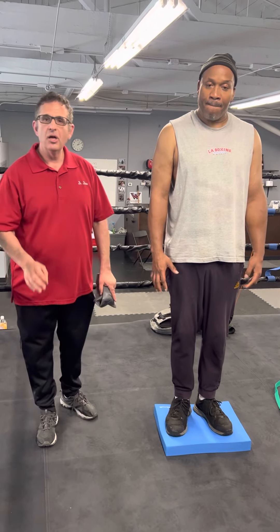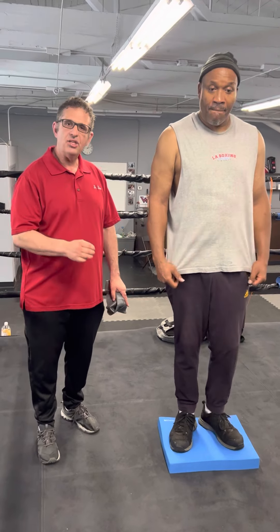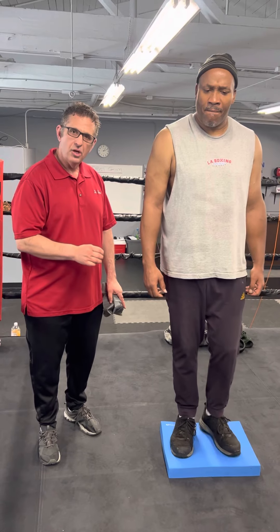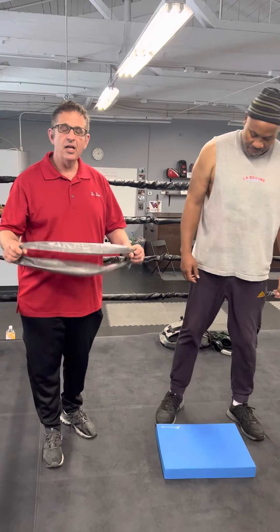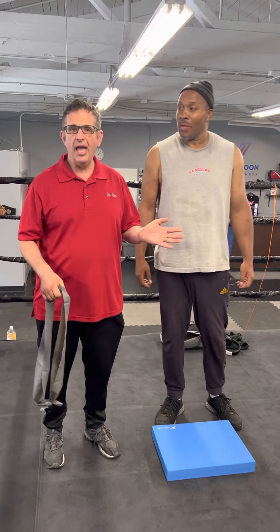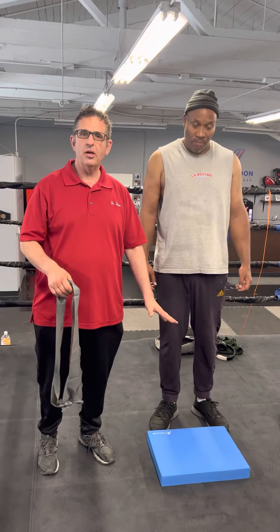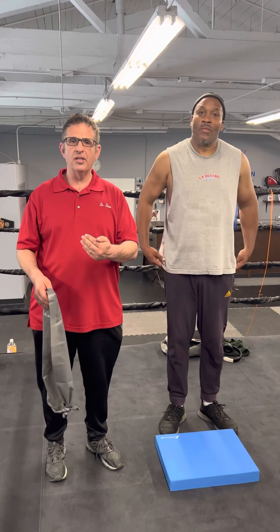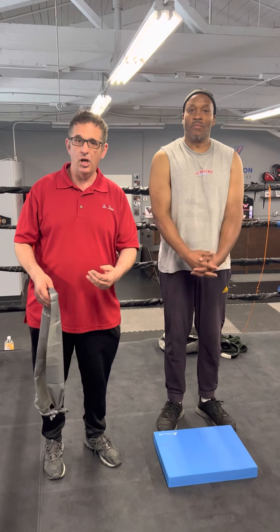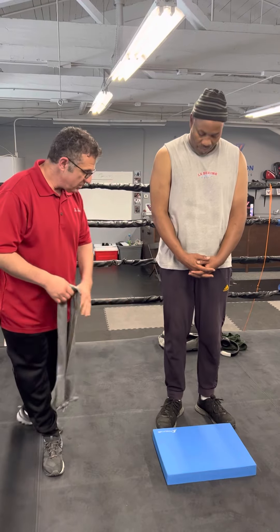The next one is the advanced one. This is where we individually strike each one of the ankle muscles from each side — we're going to use a band. Tim Witherspoon is coming out with a whole set of proprioception equipment that you can use. We'll be putting where you can buy them in the links below. So Tim, hop up on the pad.